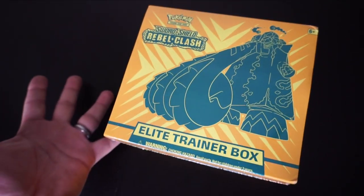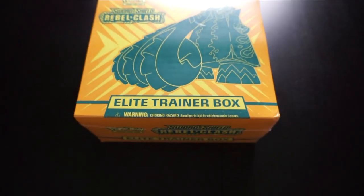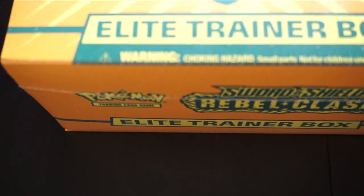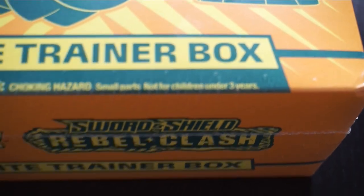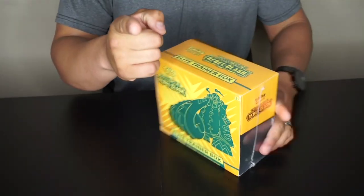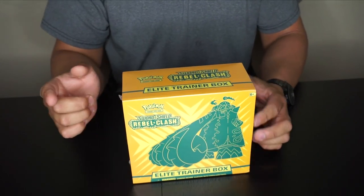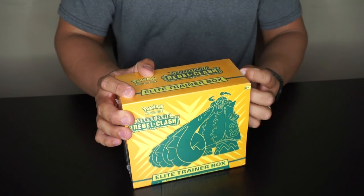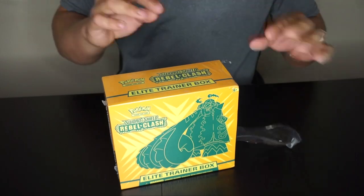Alright, here we go — Pokémon Sword and Shield Rebel Clash Elite Trainer Box. Luckily I'm over six, so no choking hazard worries. It says warning: choking hazards, small parts, not for children under three. If you're under three and watching this, you can't have this box until you're six. ASMR opening, guys!